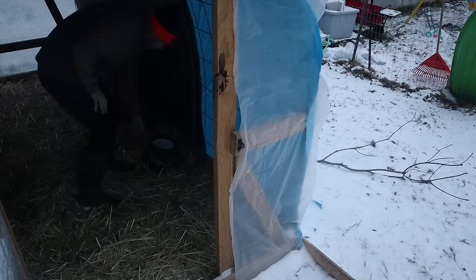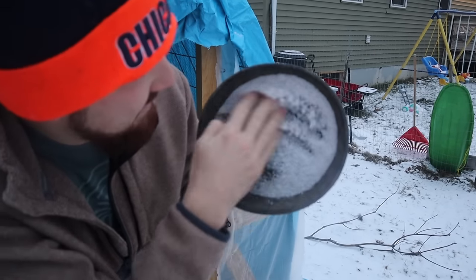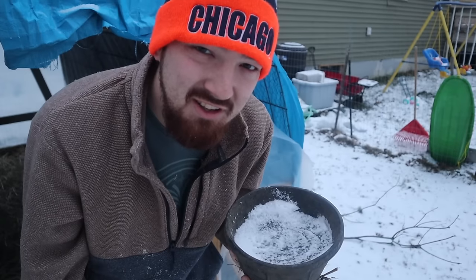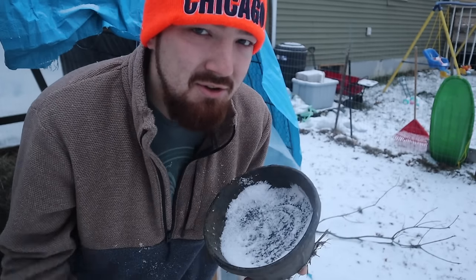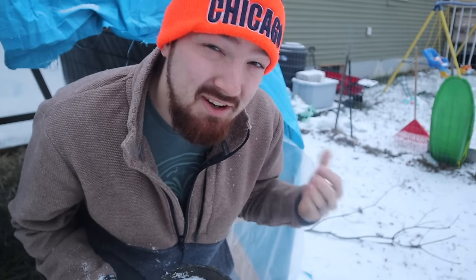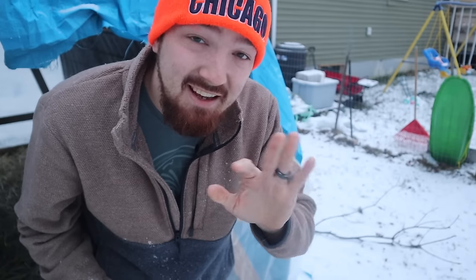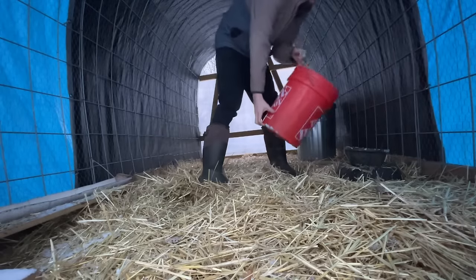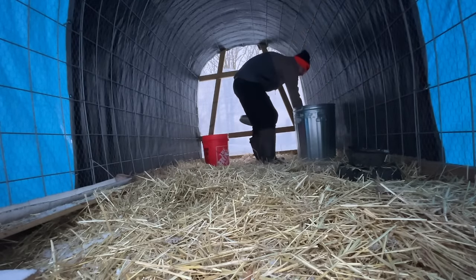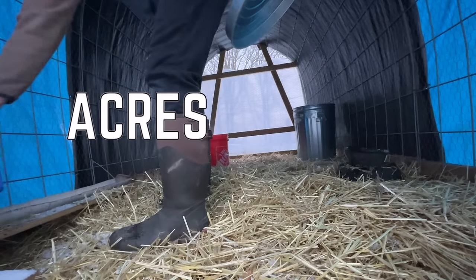During these winter months, owning chickens or any animals, combating frozen water really starts to be a problem. For those like us who don't have power outlets in the back, we don't have the choice of using electric heater bowls. If you do have them, use those. But if you don't, stick around because I want to tell you what water you should use and what tips you can use to keep your water from freezing so fast.